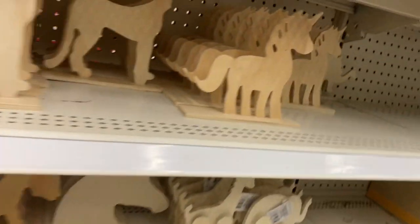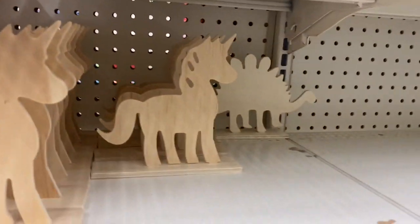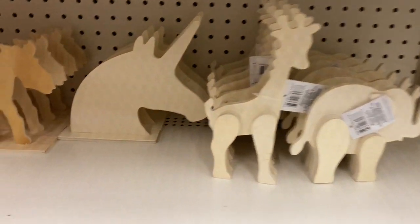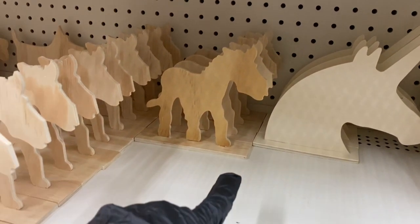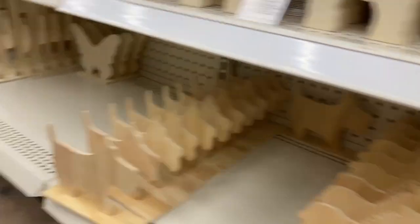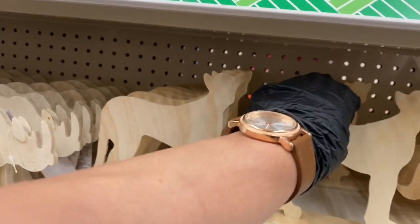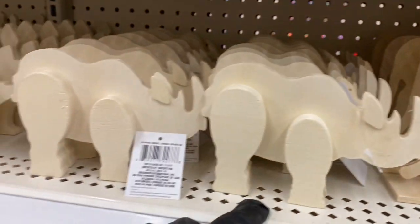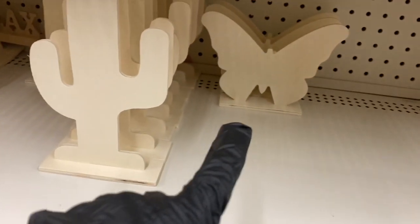Look how nicely these cutouts are organized! There's a dinosaur, a reptile, a unicorn, an elephant, a giraffe — and that silhouette at the back of the unicorn, and I think that's a moose. Then they have the French bulldog, a leopard or something in the cat family, and what I think is a rhinoceros.